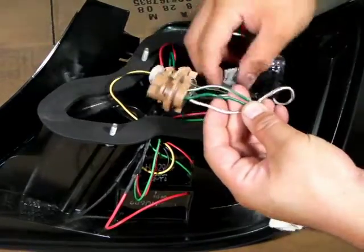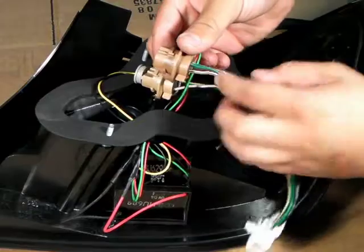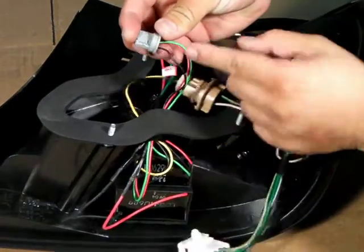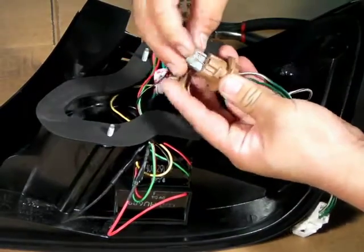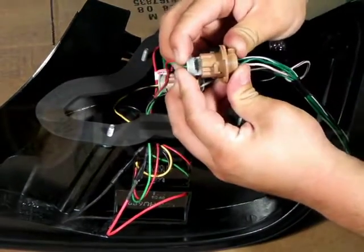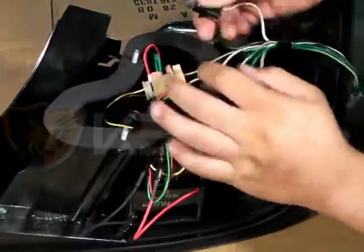Once that has been established, we can then go ahead and plug all the harnesses from the LED taillights into the stock sockets. Once again, we are very careful finding on the socket where the negative is and on the harness where the negative is. This is very important.